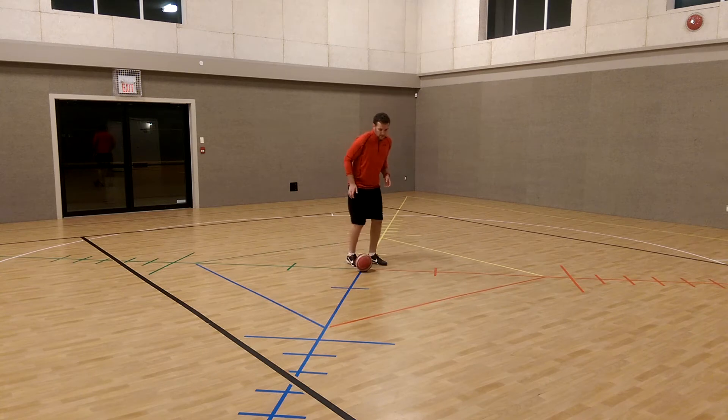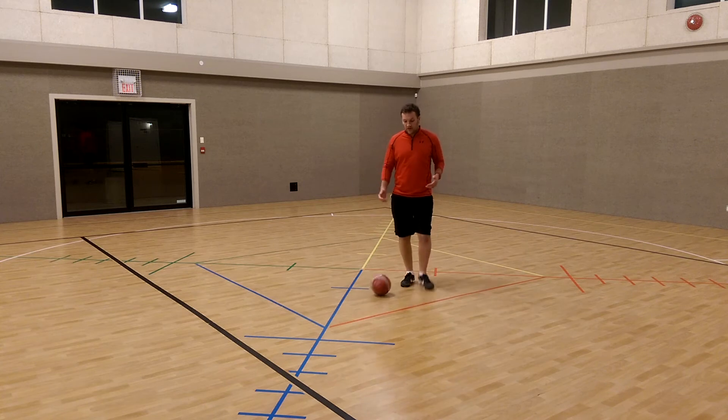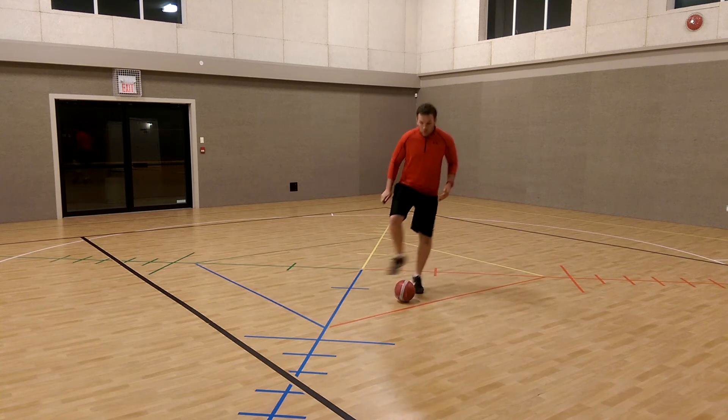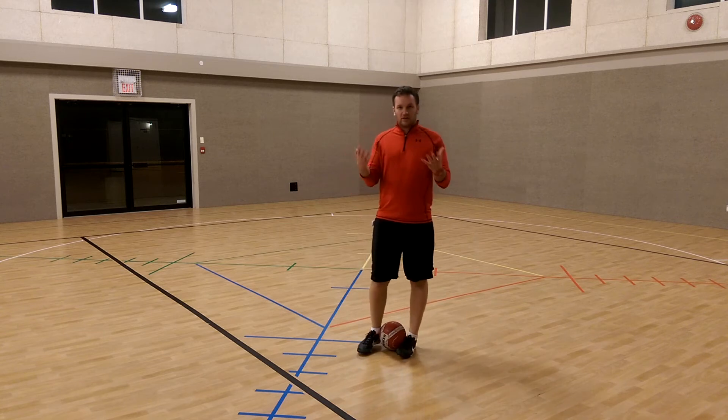So it would look like this — quite simple, but extremely effective once again. I'm doing it quite slow with the ball, barely moving, but you get the point.